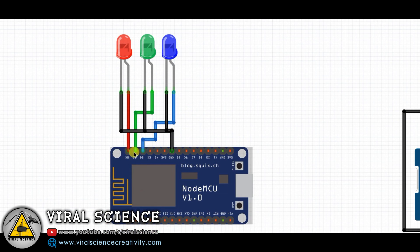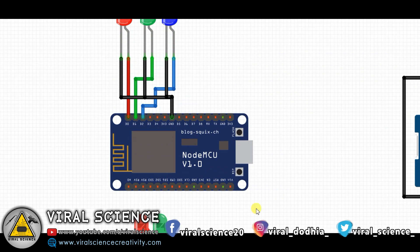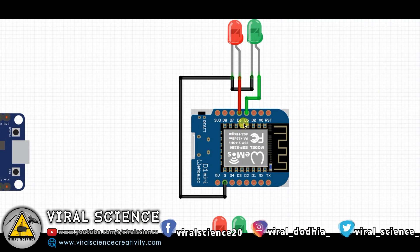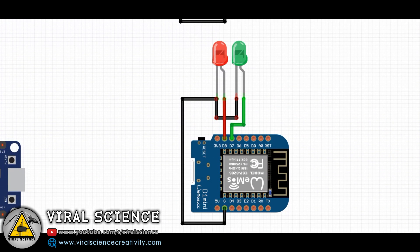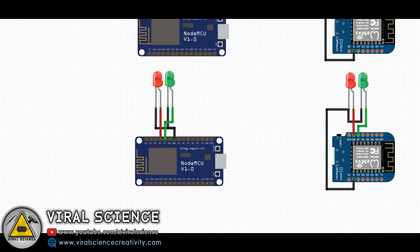This is the circuit diagram. These 3 LEDs are connected to D0, D1, D2. These 2 are connected to D3 and D4. Then on this board they are connected to D5 and D6. And on the 4th board they are connected to D7 and D8. So all the boards have different pins connected to the LEDs.